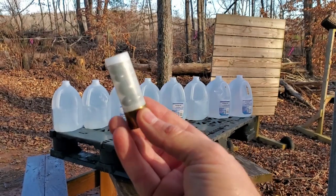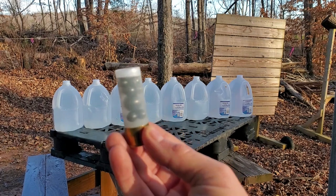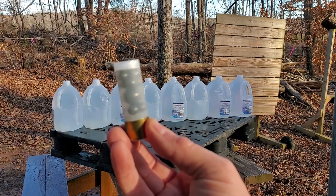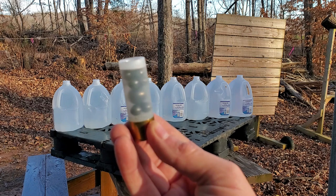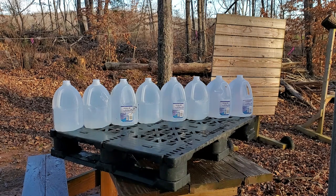Super Buck and Ball water jug test. This is 9 double-aught buck and one .58 caliber musket ball. I'm going to fire this and see if we can catch them. I'm going to back up and give it a shot with the shotgun.